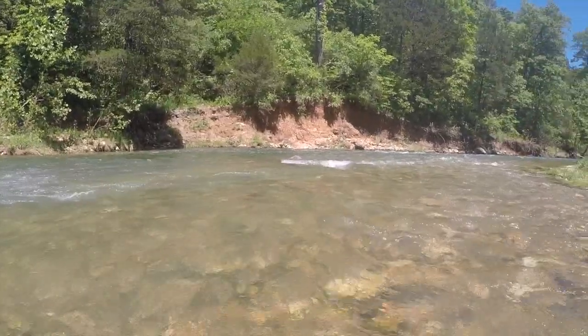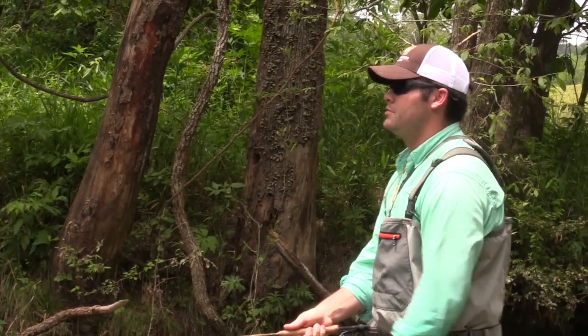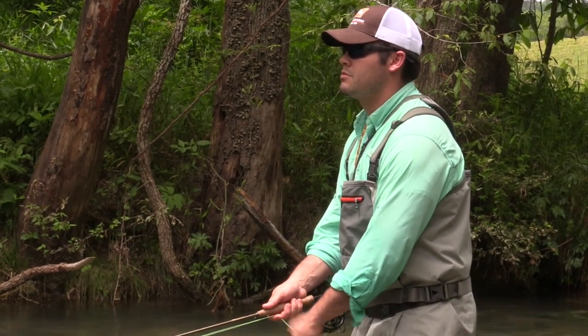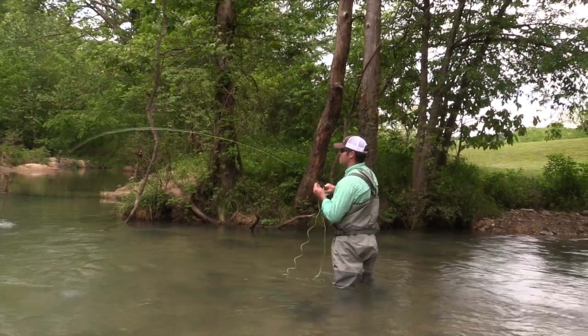The headwaters of the nationally renowned Currant River begin in the boundaries of Montauk State Park in the Missouri Ozarks. Montauk is one of four trout parks in the state which offers superb daily put-and-take trout fishing.